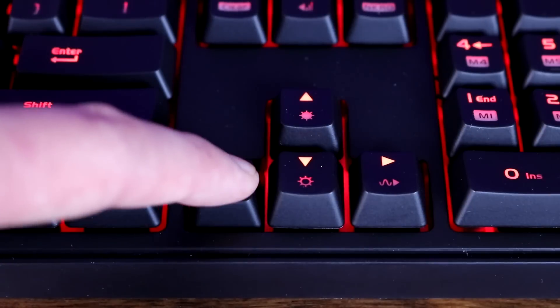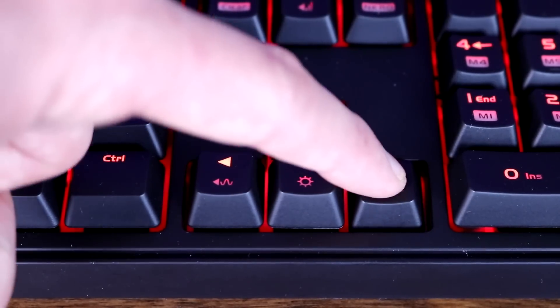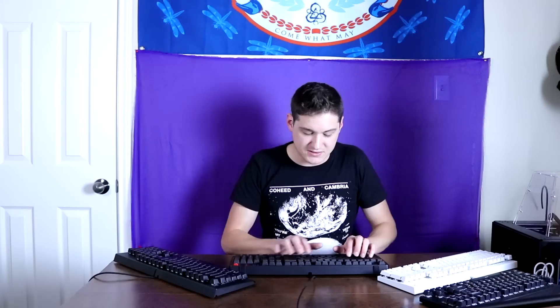Moving on to how they actually feel: starting with the Cherry MX Blue in the Thermaltake Mecca Pro, it's a really light feeling tactile clicky switch. It's nice and solid — there's not a lot of wobble in the keys. That's one thing about Cherry switches I've always liked: very little key wobble and a really solid actuation.